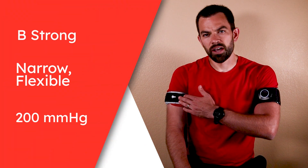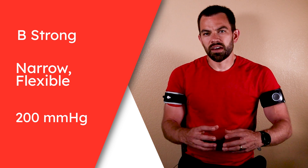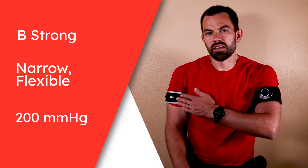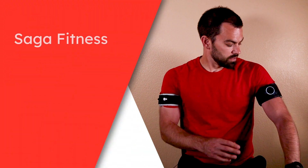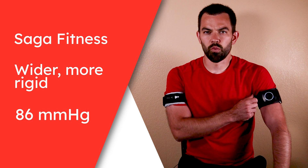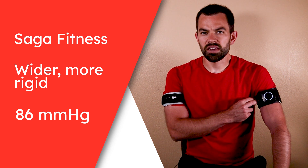Why is the pressure so different in each of these bands, even though they're both used for BFR training for the upper extremity? If we look at the band on the right arm, this B-Strong band is narrow and flexible — it's got a lot of give to it, and it's inflated to 200 mmHg. The Saga Fitness band on the left side is wider, a little more rigid in its design, and it only has 86 mmHg in it.